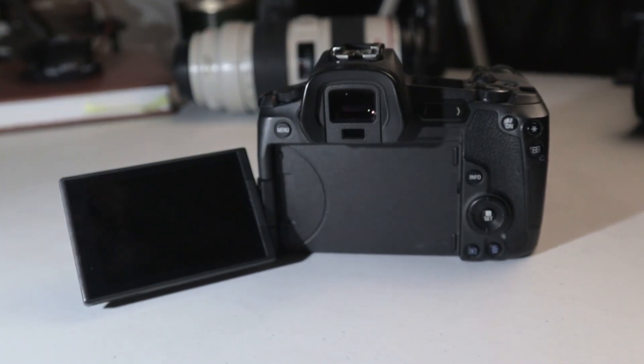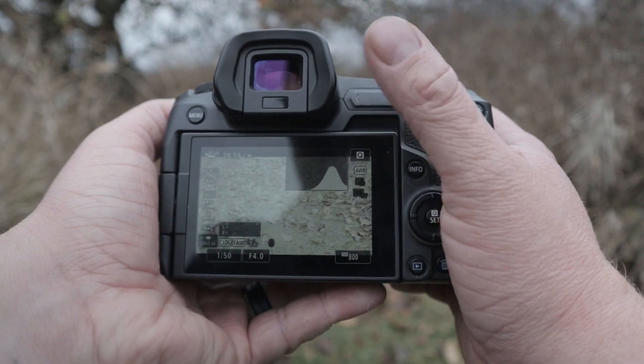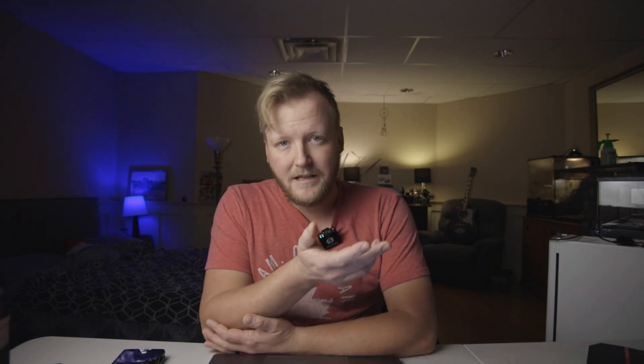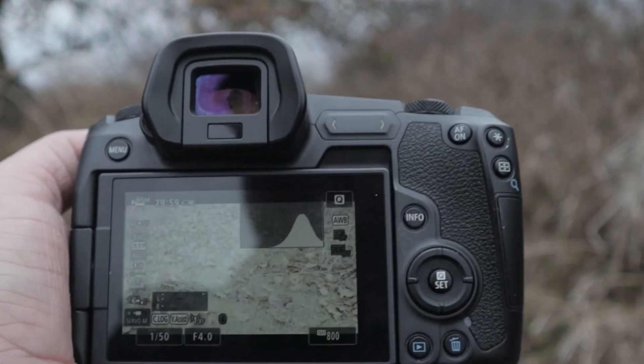The Canon R is fantastic for vlogging because with the flip-out articulating screen you can actually tell when you're in focus or where you are in the frame — unlike my Canon M5, which has a flip-down screen where half the time I just can't see myself. The Canon R also has a unique touch bar feature that works similarly to a dial but touch-based. You can set it to ISO, shutter speed, white balance, anything — but I turned mine off because my thumb would accidentally hit it and change settings without realizing it, screwing up a shot.